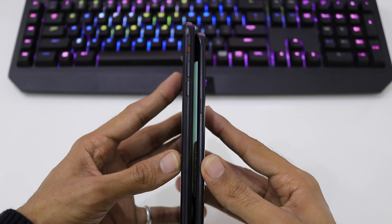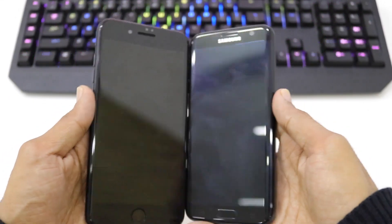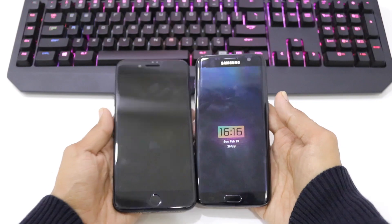The right side and the left side of the iPhone 7 Plus has a switch to turn on the vibrate mode and the volume up and volume down buttons.